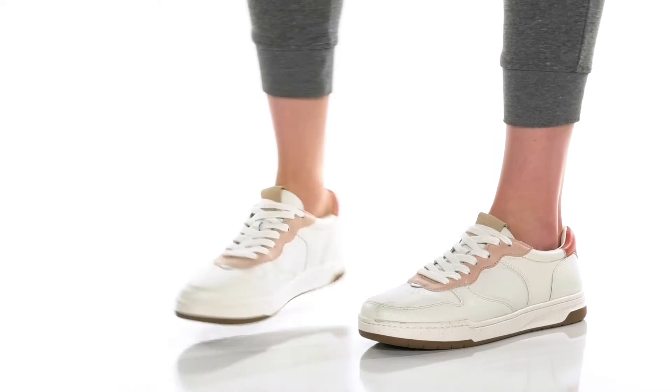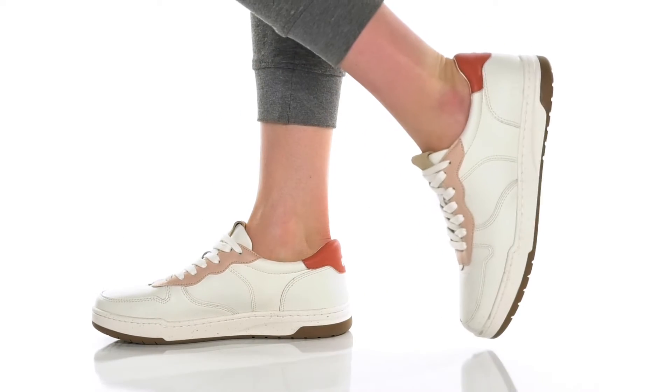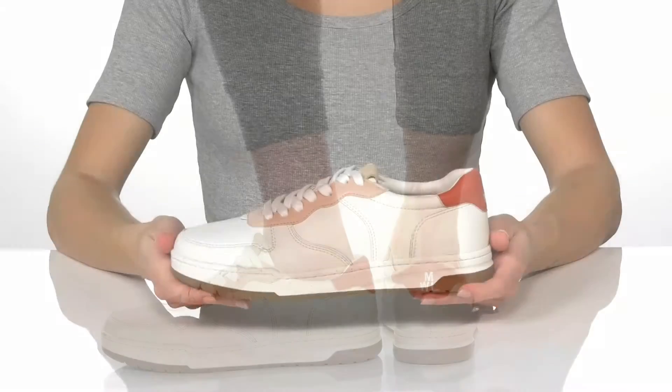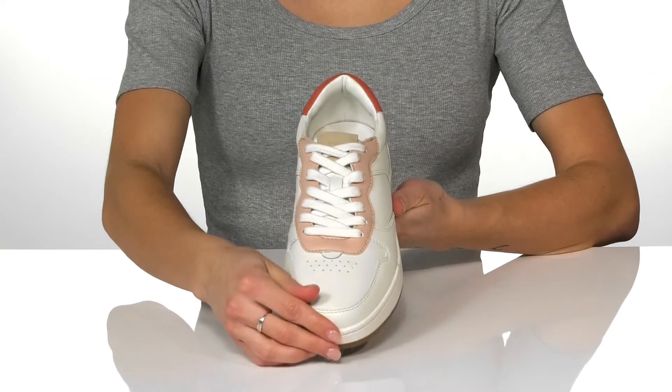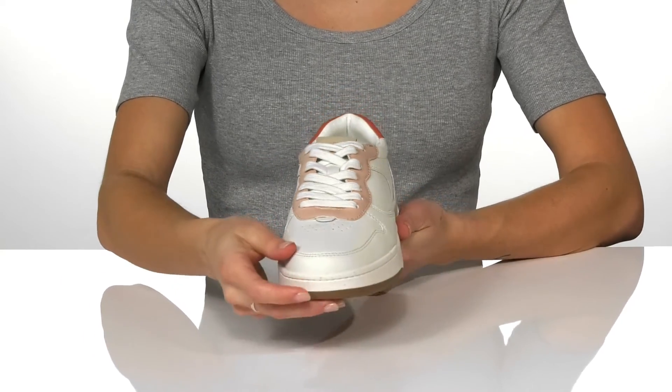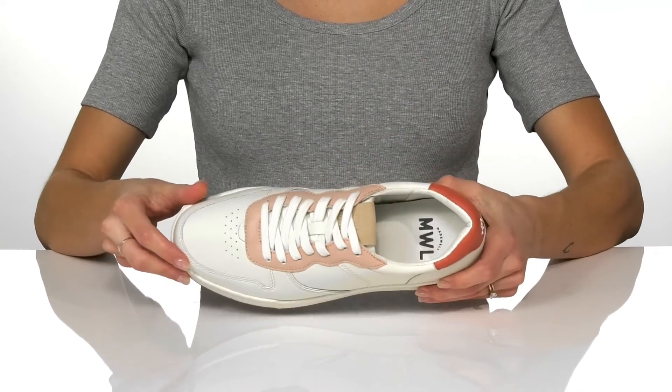This minimalist sneaker is made to go with everything in your closet. Grab these quartz sneakers by Madewell. This sneaker features a leather upper and is actually reclaimed, for all my eco-conscious friends out there. They have a lace-up closure.